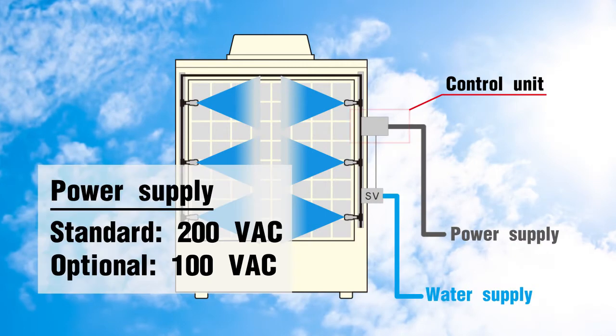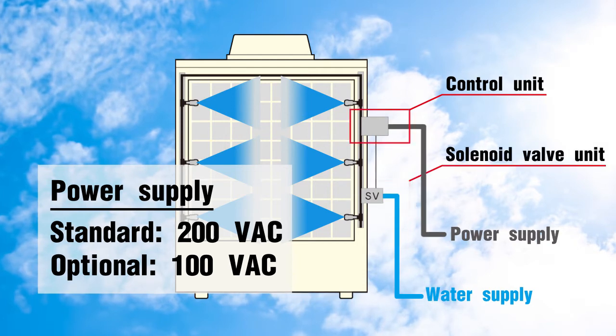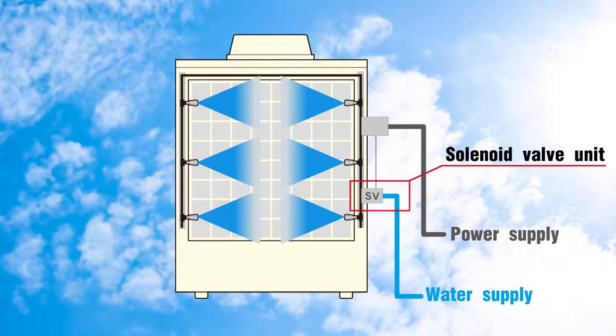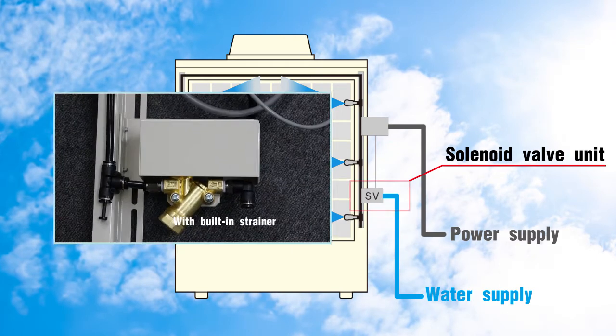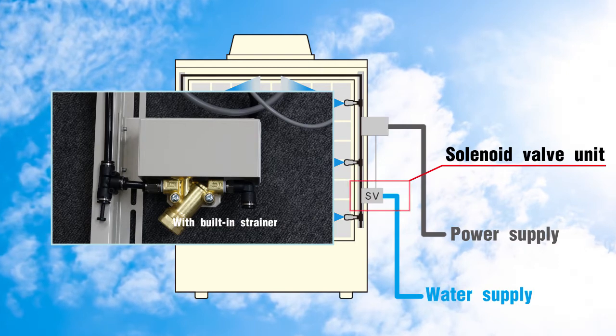The standard type requires a 200-volt AC power source. The system can be run on 100-volt AC as an option. The solenoid valve, which switches on and off to control the spray, has a built-in strainer to prevent clogging of the nozzles.